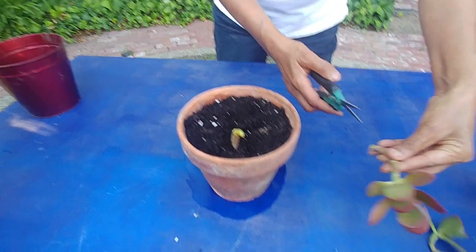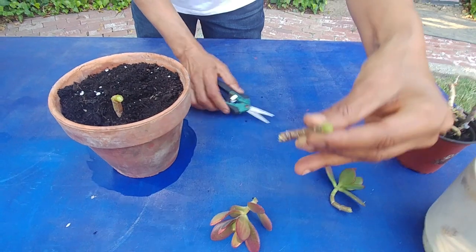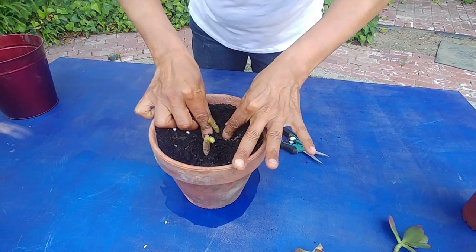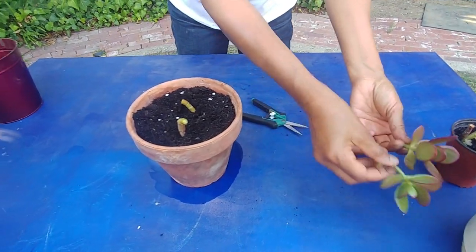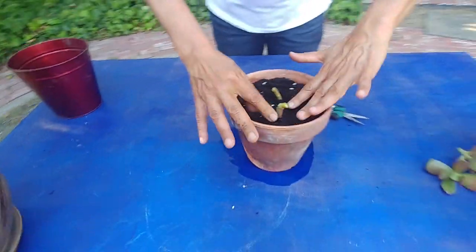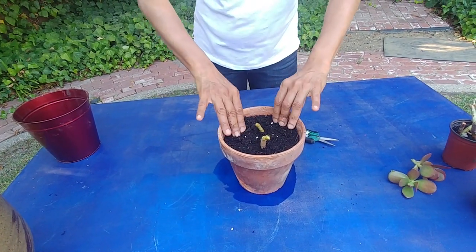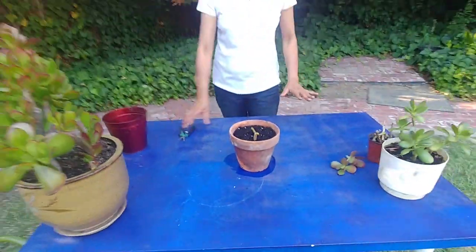This is a pot with a good potting soil mix and I've added a little bit of coarse sand for good drainage — good for succulents. I'm going to cut another one off here and put it in as well. These leafy ones I'll put in another pot. My experiment is specifically whether bare bone stems of jade plants will grow or not.